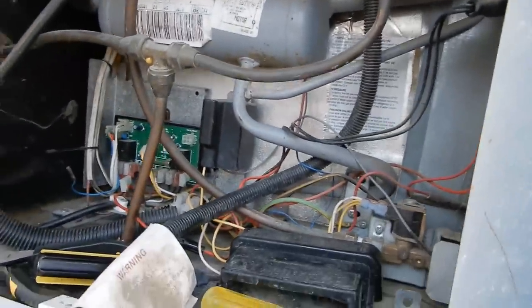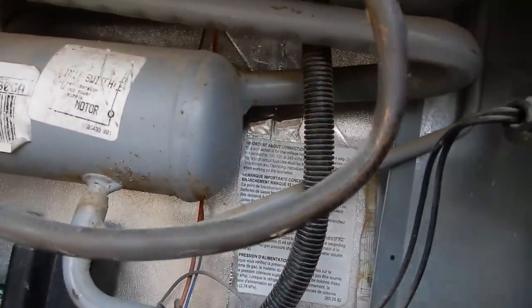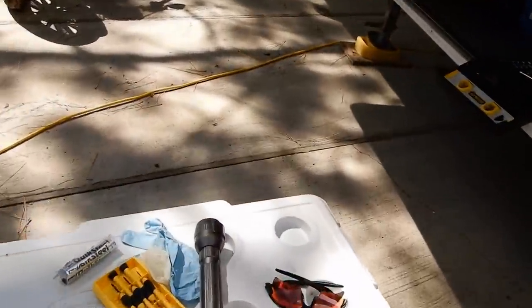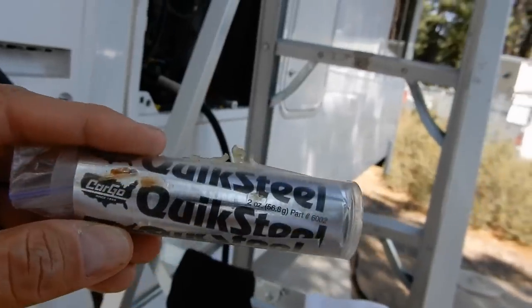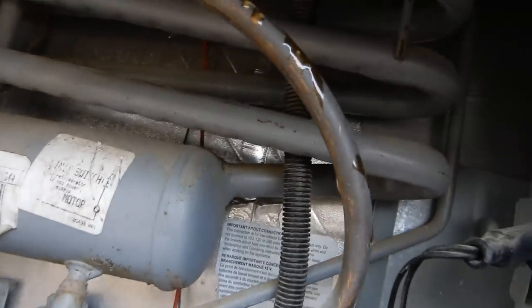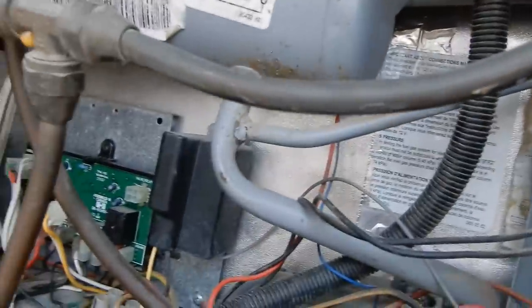A few videos ago we discovered an ammonia leak in the cooling system on one of our refrigerators. Today while cleaning up, our brother-in-law suggested trying Quick Steel epoxy on the leak. We're going to see if it works — if it stops the leak and the refrigerator starts cooling normally again, it would probably save us at least five or six hundred bucks.